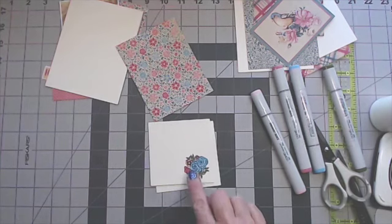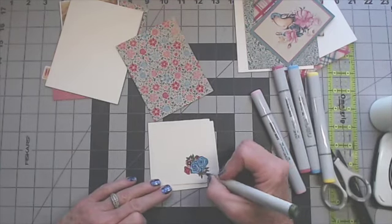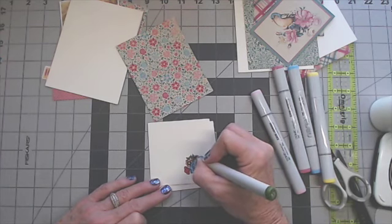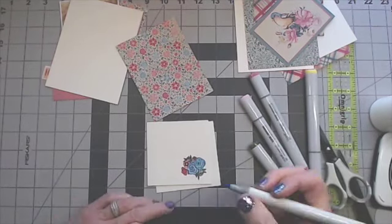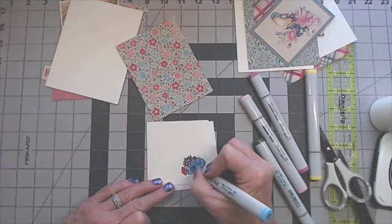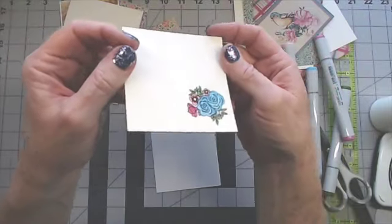I'm going to pause and find my yellow Copic marker and I'll be right back. I'm back with my yellow marker — I'm just going to color the center right there, just a little bit. I'm going to look them over again to see if there are any white spots to touch up. The leaves are so tiny. A little darker on the very bottom of some of them. Blue roses are unusual, aren't they? Going to color this a little darker right there in the shade.